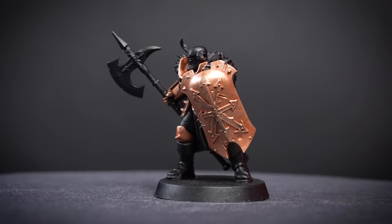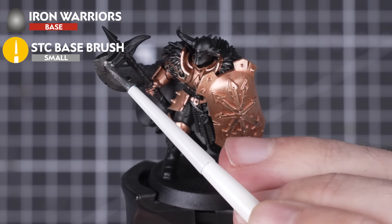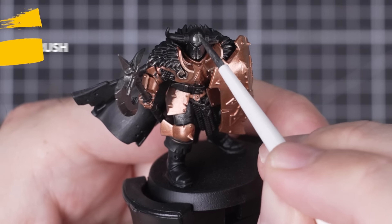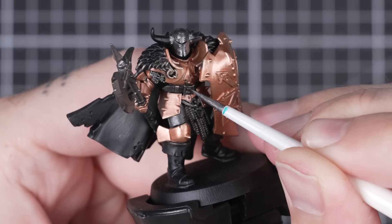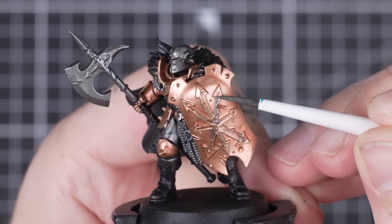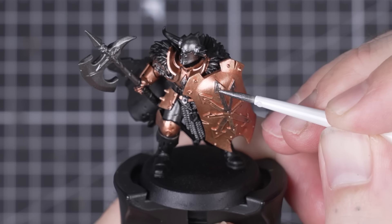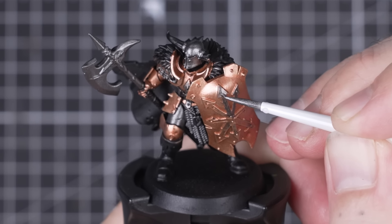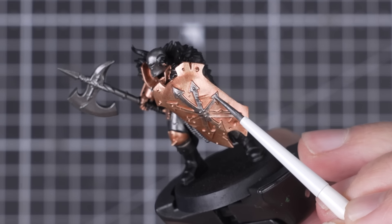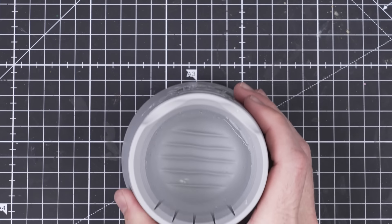Now that's done, let's block out the rest of the details across the mini. Iron Warriors is up here next to round off the metallic base paints. We'll want this added to the halberd, helmet, chainmail, and the inner armour around the legs, along with any of the other smaller metallic details across the model. We'll also want that chaotic symbol on the shield painted in this colour too, being as careful as we can around the previous colour. If mistakes happen, we can easily clean those areas up with some Screaming Bell. With the armoured areas wrapped up, we're going to want to change our water before moving on to the next steps to avoid metallics getting into our other paints.